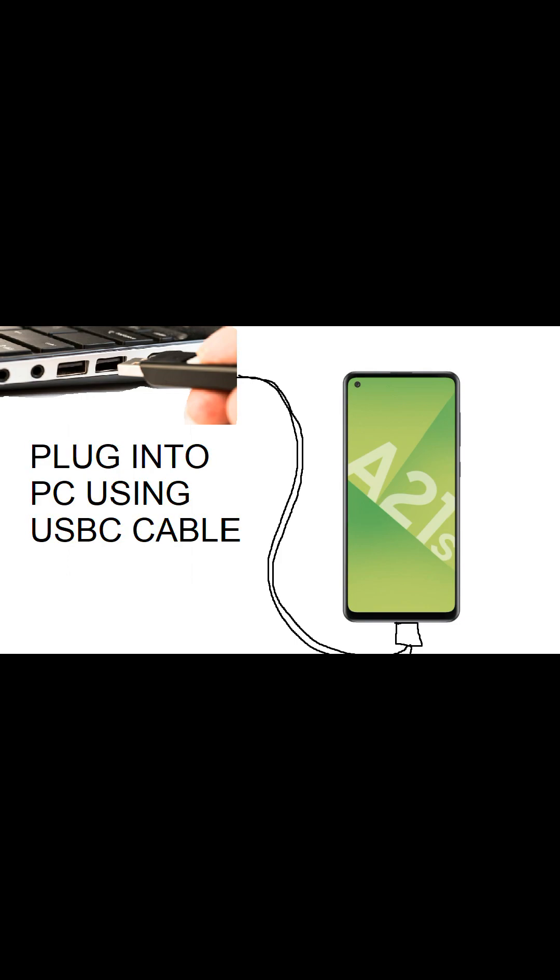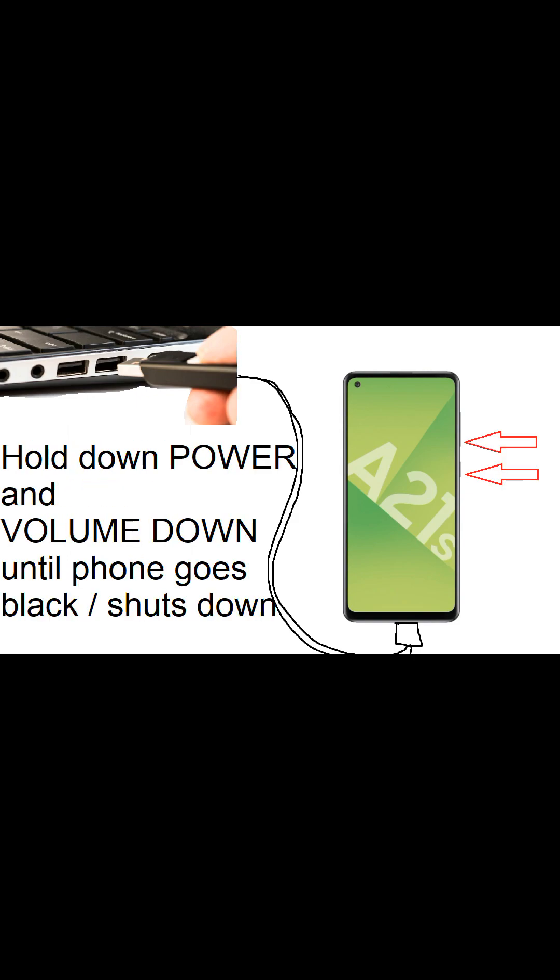Once it's plugged in, hold down the power and the volume down button until the phone goes black. When the phone shuts down and it's gone black, you then hold the power and the volume up button.